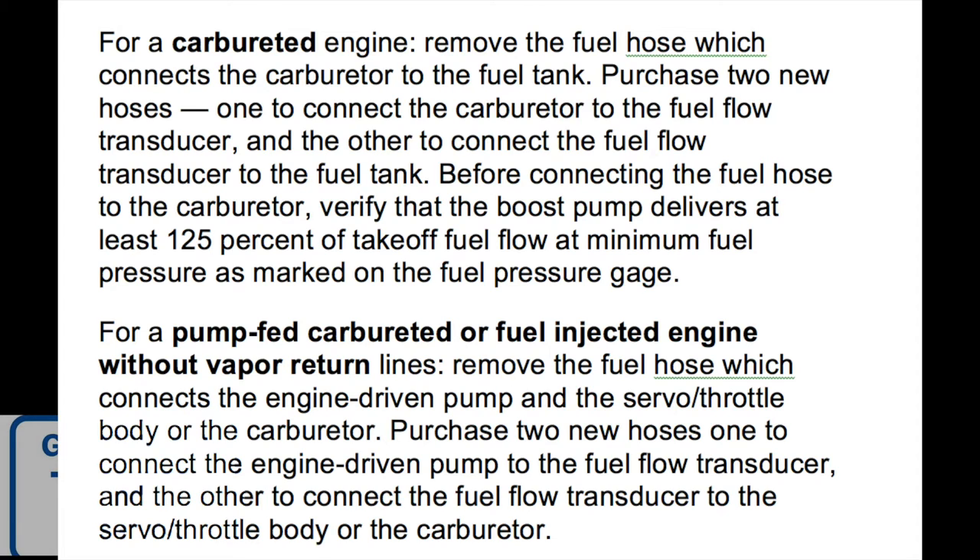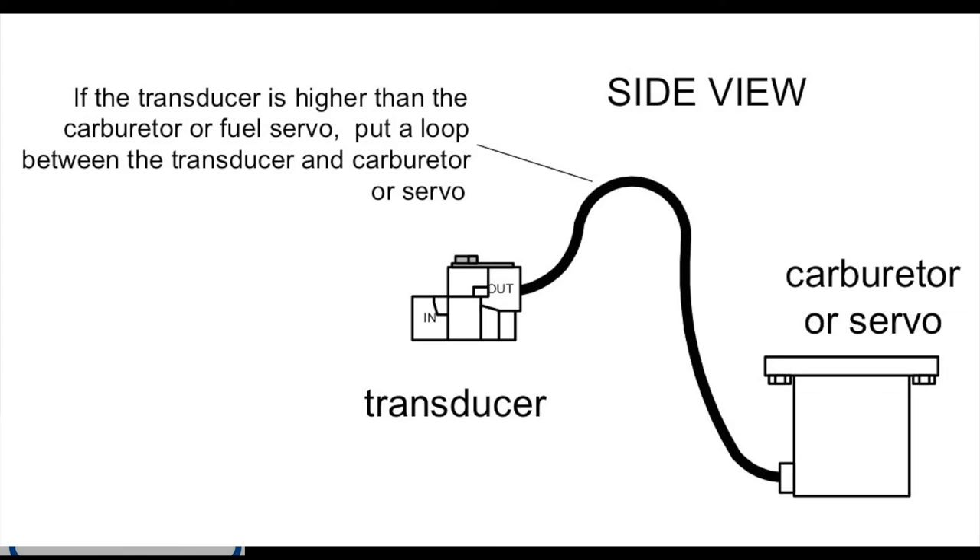It also had an angle joint on the input where it wasn't supposed to, and definitely not one on the output either — both were strikes. The instructions also say where you want the transducer: it should be higher or level, with a loop in the line. The loop keeps air bubbles out and ensures non-turbulent fuel flow down to the carburetor or servo. Having it a bit higher traps air so you're never sending it to the carburetor. At 26 gallons per hour — what a six-cylinder draws on takeoff — it pretty much blows everything out of the line anyway.